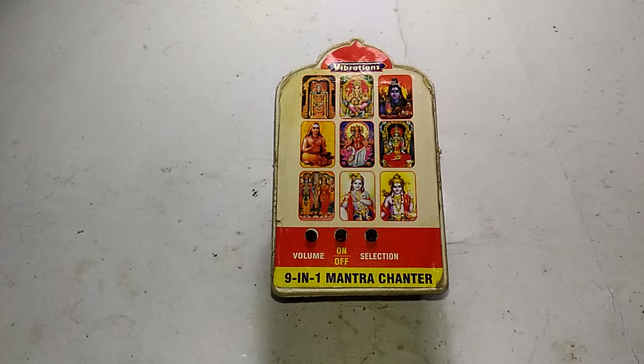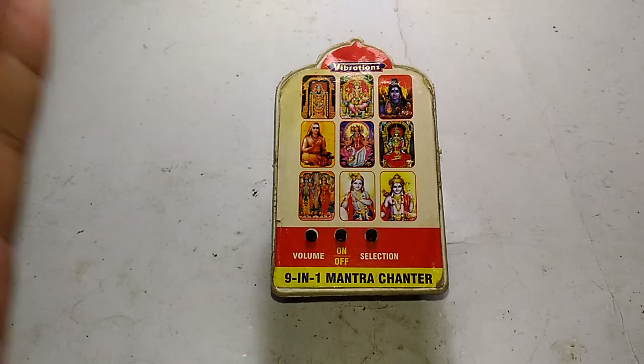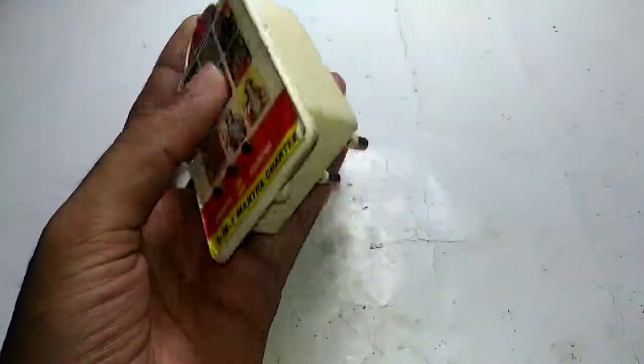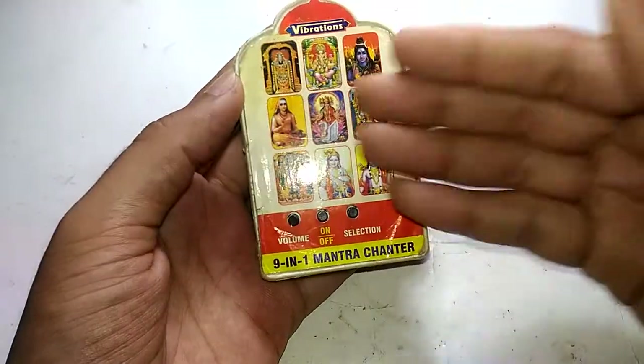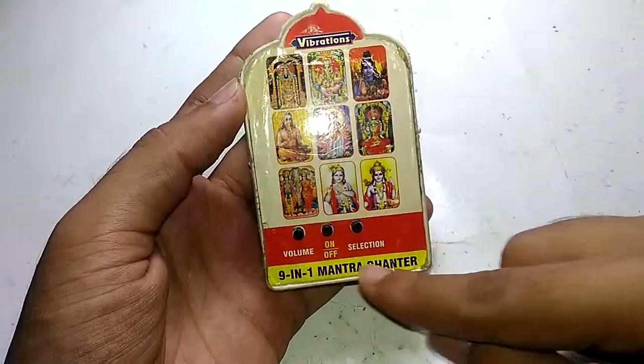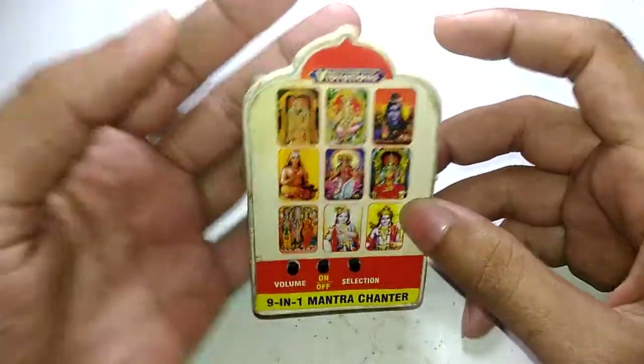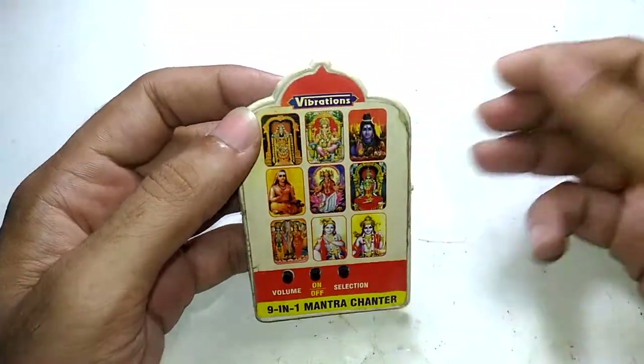Hello guys, welcome to Inside Electronics. In today's episode I'm going to show you something that I found in my attic — it belongs to the attic series. This thing, as you can already see, is a nine-in-one mantra chanter made by a company called Vibrations.